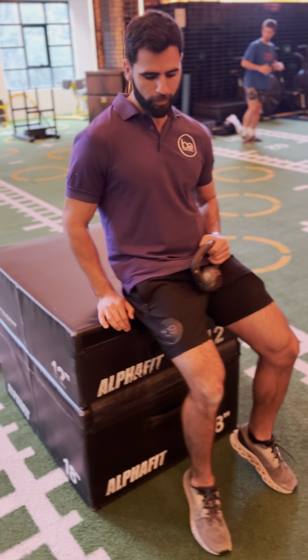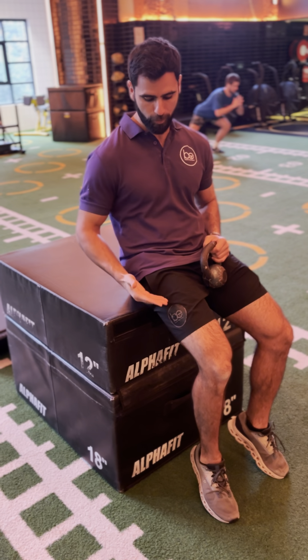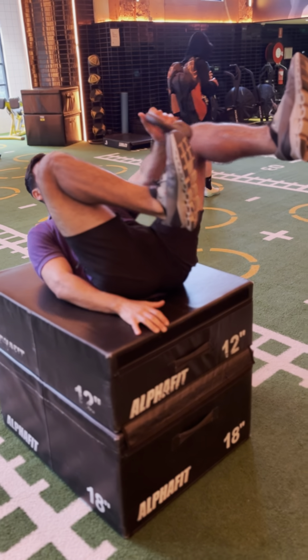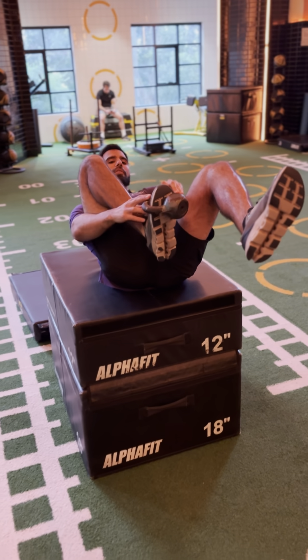Sitting right onto the edge of the box so your sitting bone is on the edge of it to give us a base. We're going to be lying back onto the box, one leg up, and the other leg — tying that kettlebell right onto the anchor point of your foot.